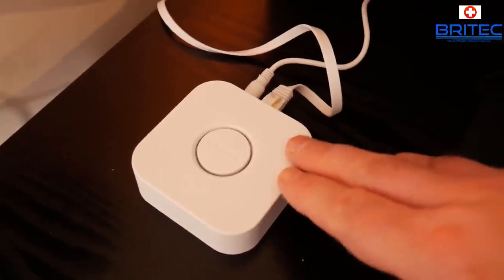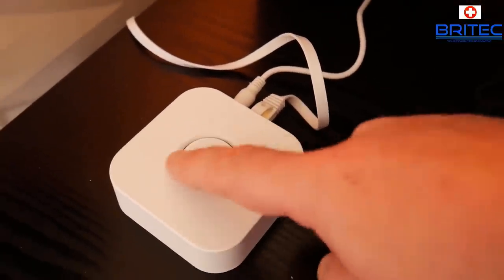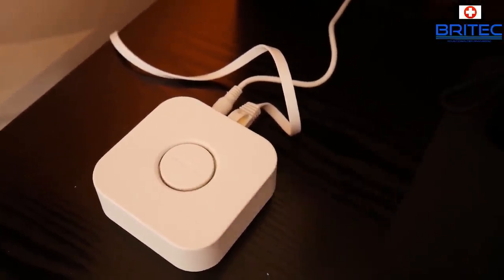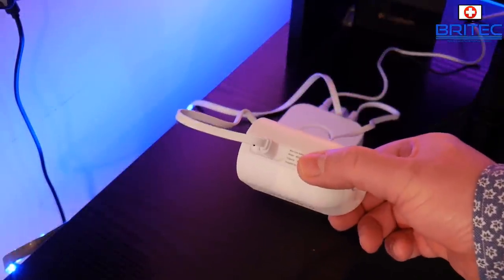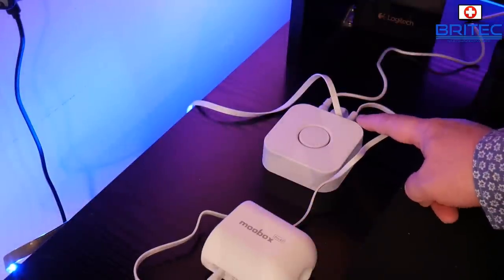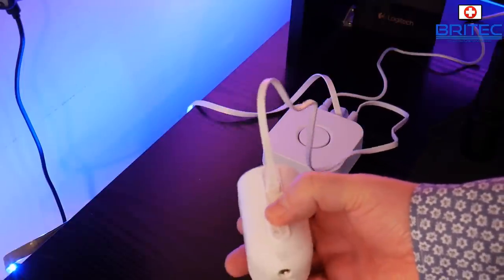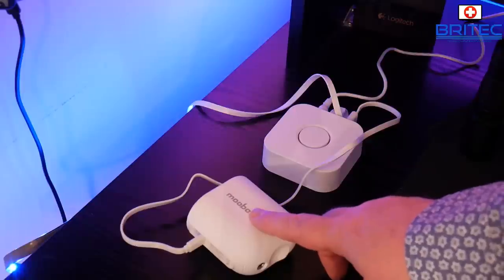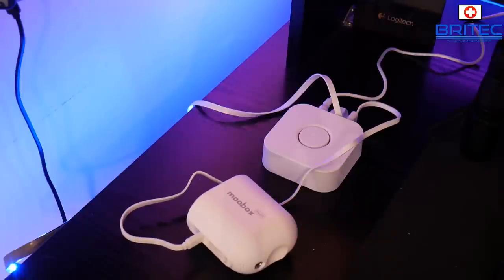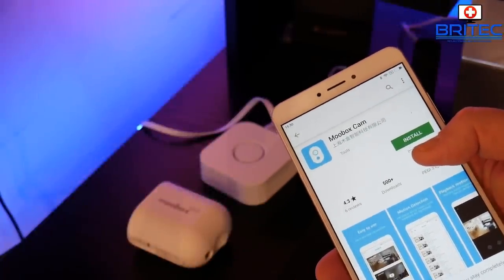I've wired up the hub straight to the router and plugged it into the wall. It will go blue and when the light goes out it means it's ready. I've plugged in the camera to charge it - plug the cable into the hub, push the button, and the charge process starts. This can take up to three hours to fully charge the battery, so give it a full charge and then move on to the next step.